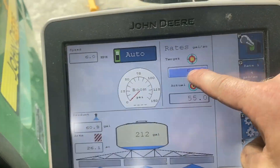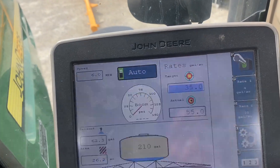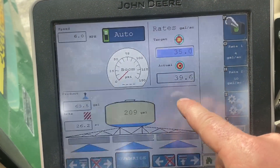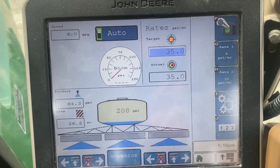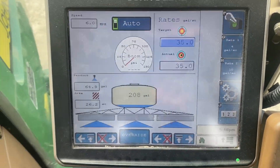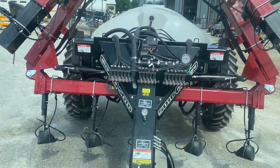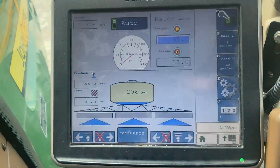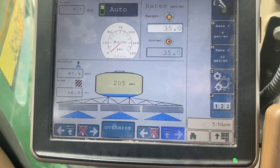As I change my rate — let's go to 35 — it's dialing down, dialing down, and it's locked in that fast. Sections are on, everything's floating, and pressure is now down to 18 because of the lower rate. We'll test the sections.